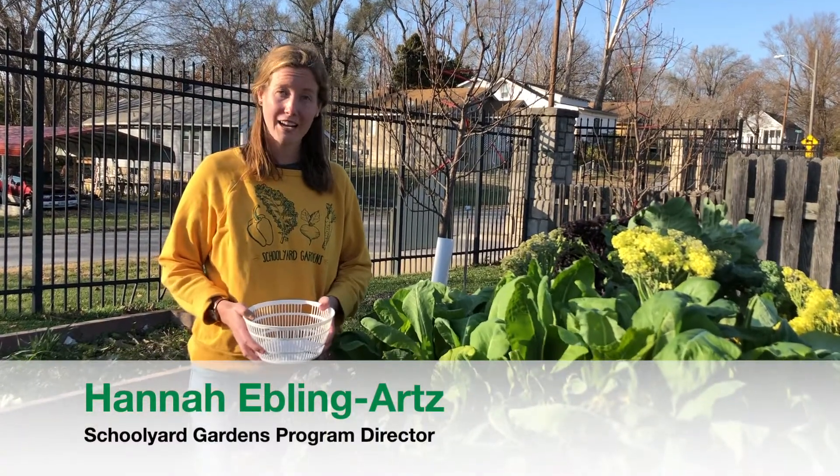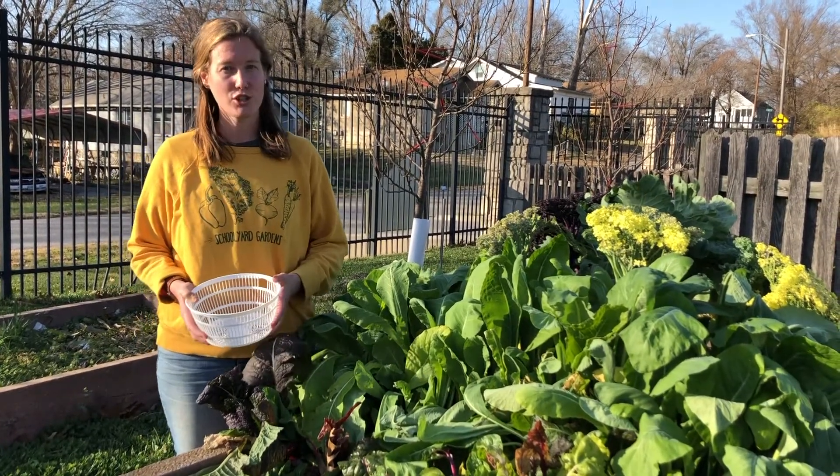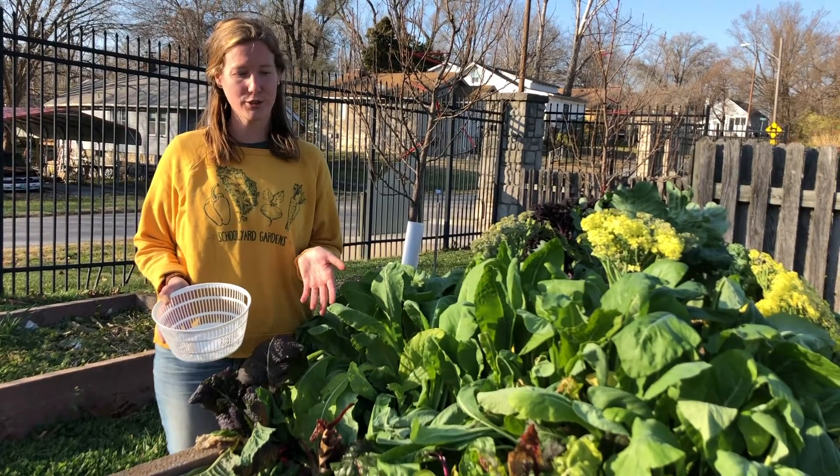Today I'm going to show you how to make rad rabbit wraps. These wraps are so easy to make and they're super fun. You start by going to your garden and harvesting anything that you want to enjoy in your wrap.